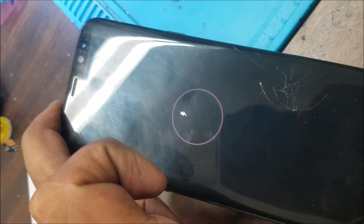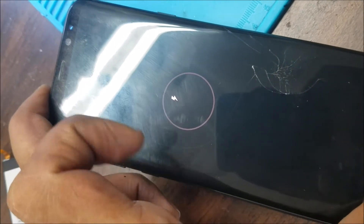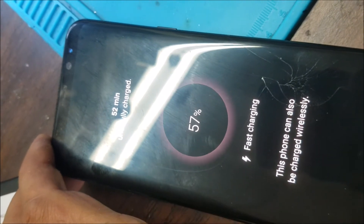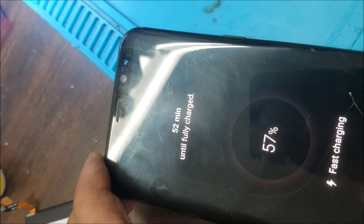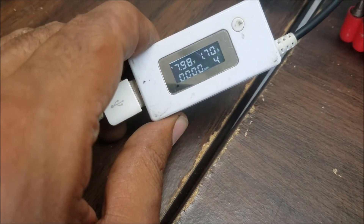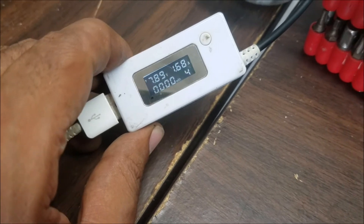We have the charging symbol. So, fast charging option is on. And here, the fast charging option — HV 1.7.